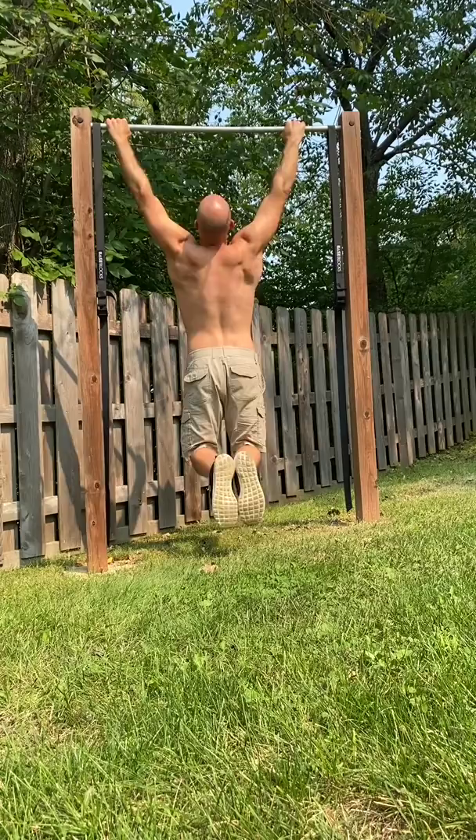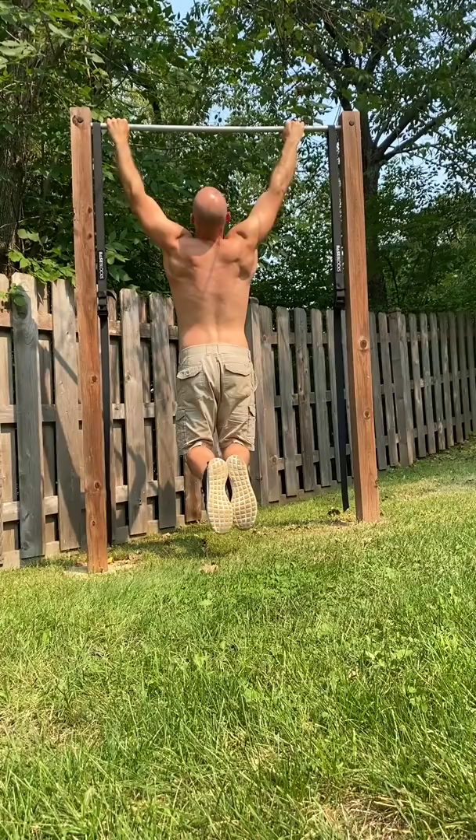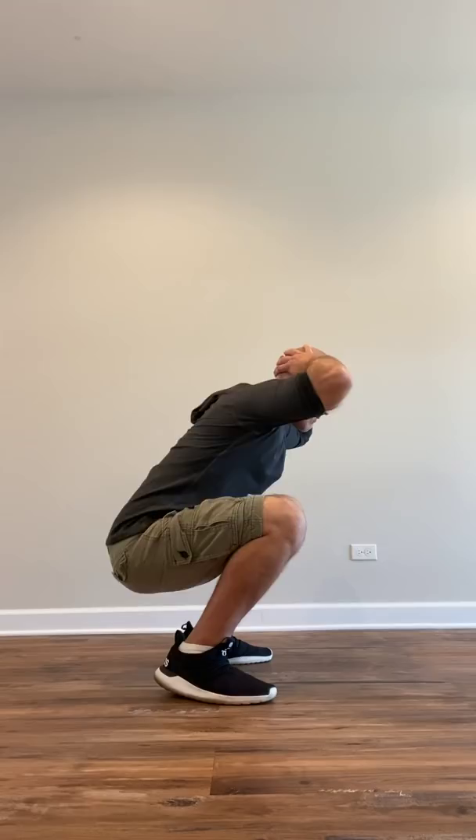Change it up — do some deficit push-ups, maybe decline and other variations of those. Do wide grip and narrow grip and explosive pull-ups, changing those up. And the same thing with squats. There's so many different stances and variations you can do.